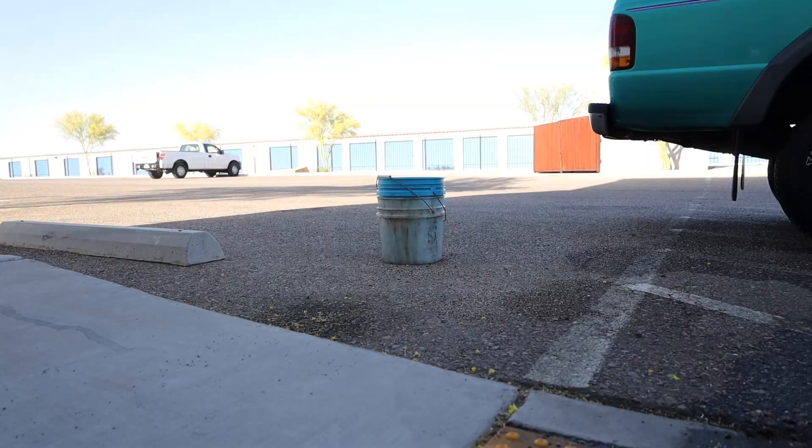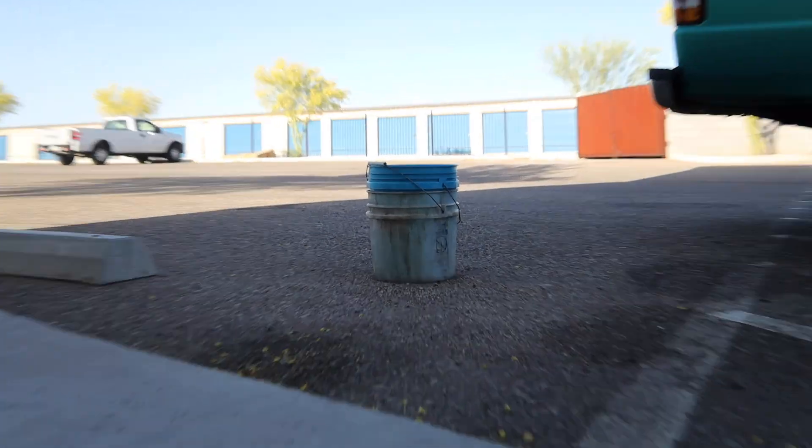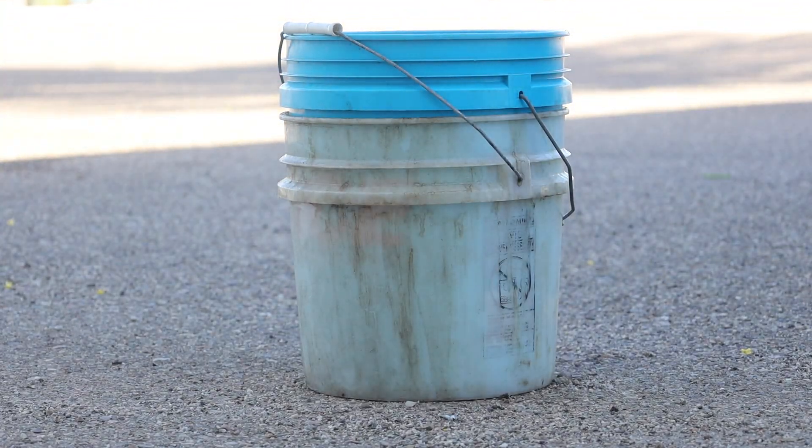Before I continue any further, I'm going to answer a question I know at least two of you had. No, I'm not using the two bucket method because I don't think there's ever been a two bucket method done on this truck in its life — it needs to be paint corrected still. And also, I'm not going to do underneath the hood because I've got to pull the cab, and likely when I pull the cab I'm going to end up repainting the radiator core support because there's some crusty stuff on it.